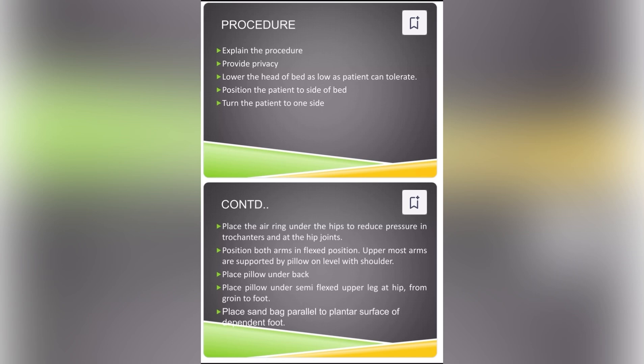Procedure. Explain the procedure, provide privacy. Lower the head of the bed as low as the patient can tolerate. Position the patient to the side of the bed. Turn the patient to one side. Place the air ring under the hips to reduce pressure in trochanters and at hip joints.